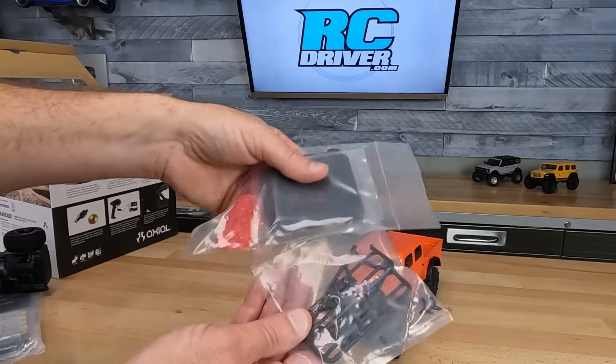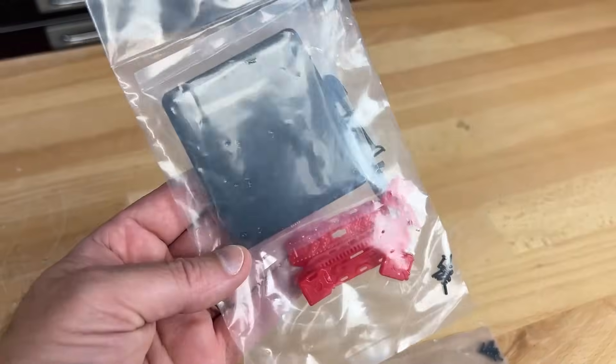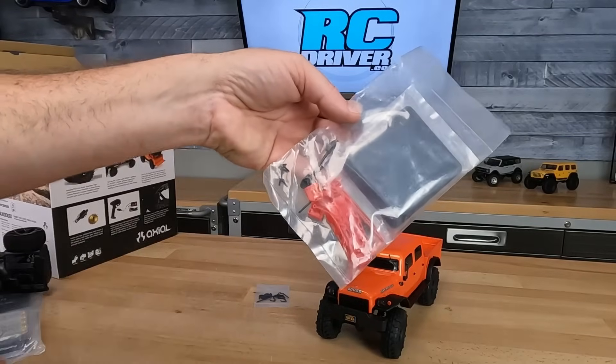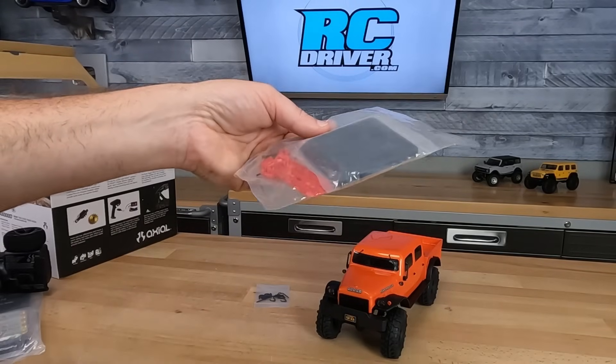Here are the accessories. It's got the bed cage in there, all the hardware, the sleeper top, sand ramps, the jack, shovels, and all the hardware you're going to need to install this stuff. Let me go throw this on so we can see how it looks.